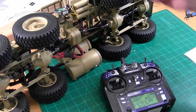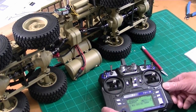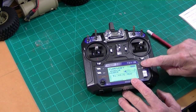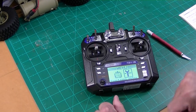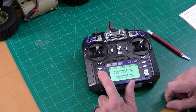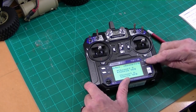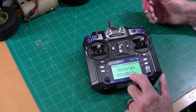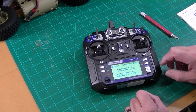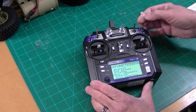We're going to put the coupler release on switch SWD. Same method: hold down the OK button, go to the setup menu, press OK, go down to aux channels, press OK. We want to go to channel six — it's currently SWD. We scroll through these until it says SWD and press and hold the cancel button. So now switch SWD will be our coupler release.